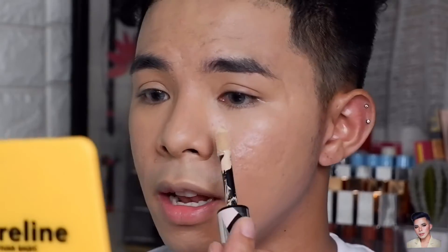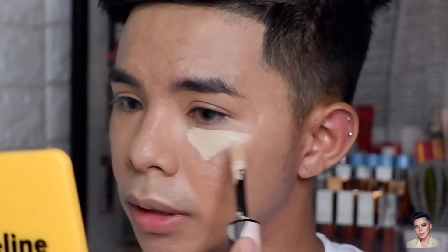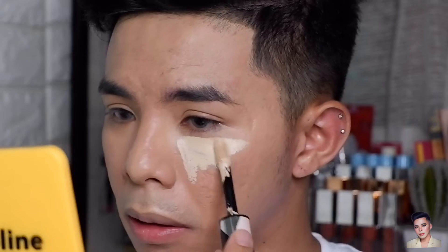So tapos na ako maglagay ng foundation. Next naman is maglalagay ako ng concealer. And yung gagamitin kong concealer ngayon is itong L'Oreal Paris Infallible Full Wear Concealer and I'm in the shade Nude Beige. Lalagay lang ako ng konting concealer dito sa ilalim ng mata and gagamitin ko siya ng Beauty Blender.